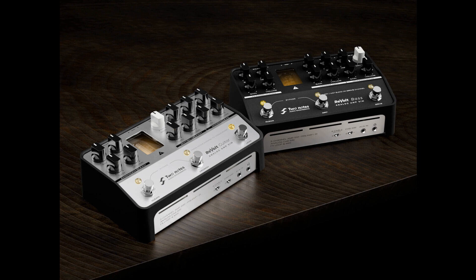There are three different ways of bringing Revolt into your rig. You can go direct if you wish, or for total integration, you can switch on the four-cable mode and add three pristine channels to your amp head.